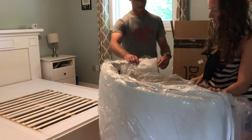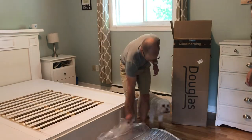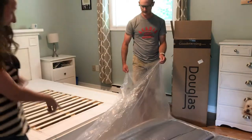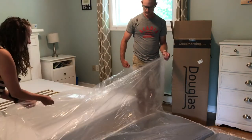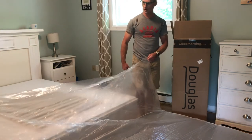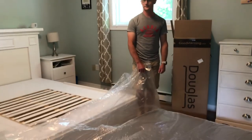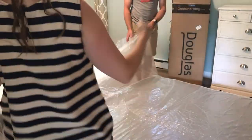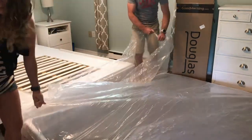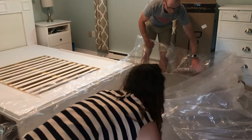The mattress is in a bag, and once you open the bag, you can see it's just starting to inflate right away. Once we get it out of the bag — there we go — we're just going to get it out of the plastic and then put it up on our platform.